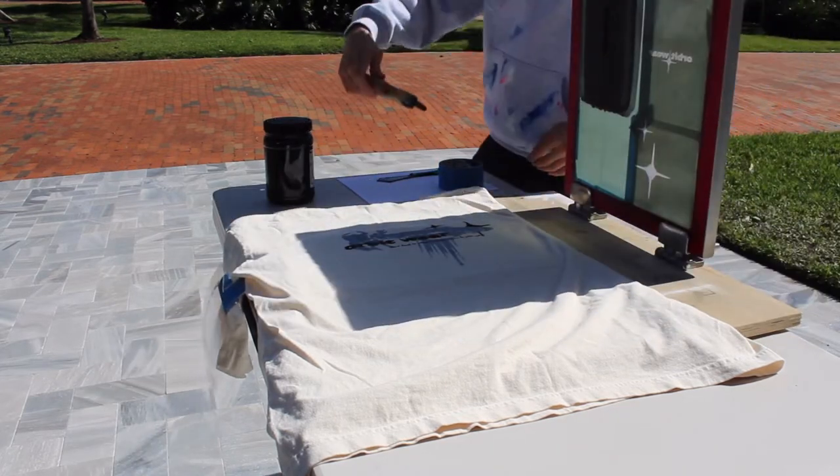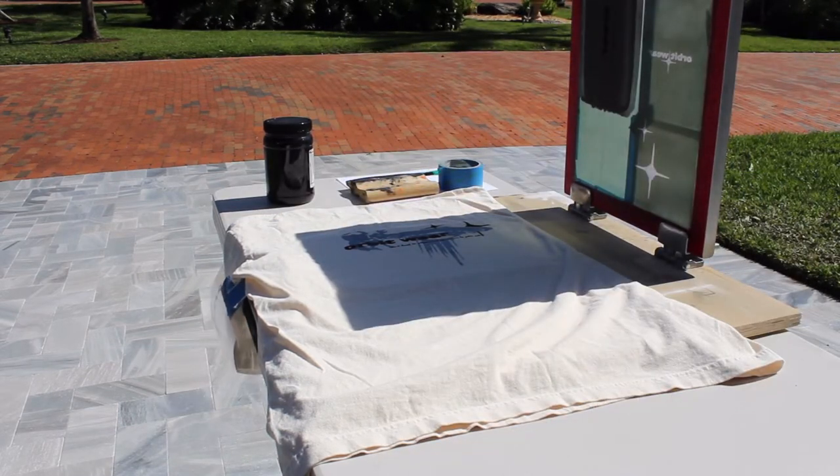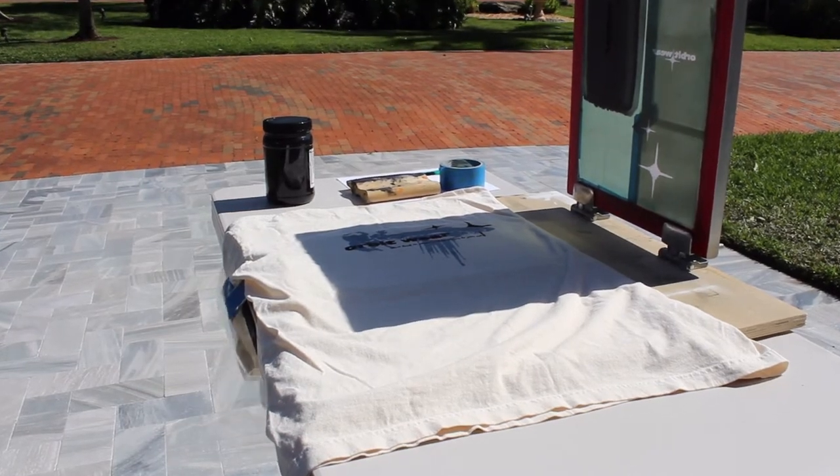Right there you can see after I printed that t-shirt, I flooded the screen one last time until I'm ready to go print one more time.